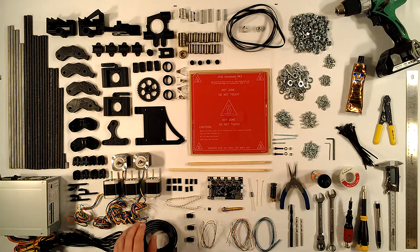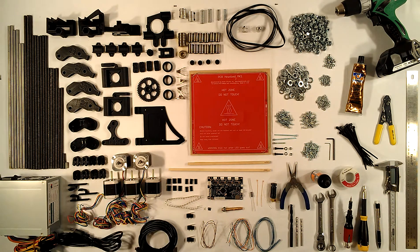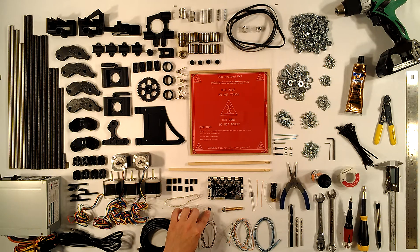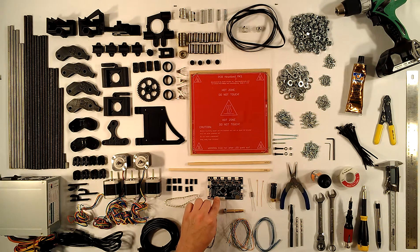Also included in the kit: five high powered Kysan stepper motors at 1.8 degrees, a ten foot USB cable, computer plugs and crimps, three mechanical end stop switches, all the wire you need, a surface mount resistor, and two surface mount blue LEDs for the heated bed. It comes with a hobbed bolt and an electronics package — currently the Northwest RepRap website includes RAMPS 1.4 and Arduino Mega 2560 with their kits.